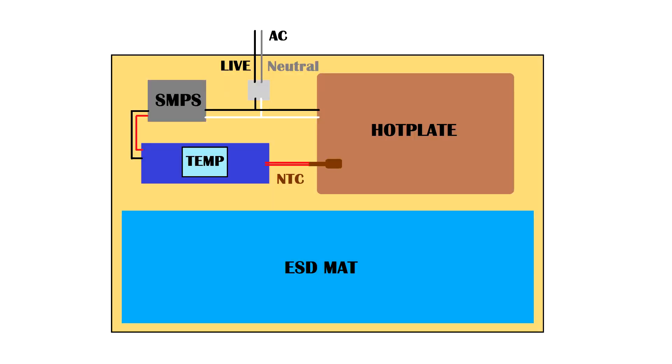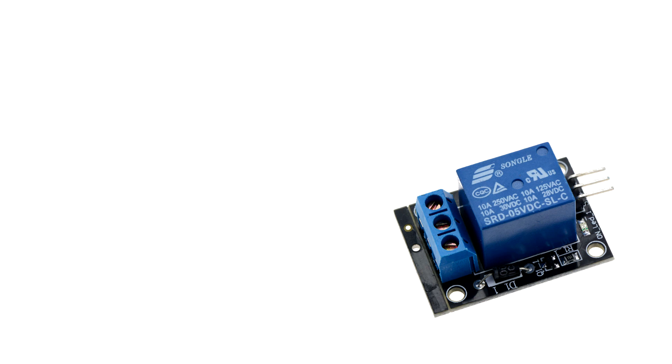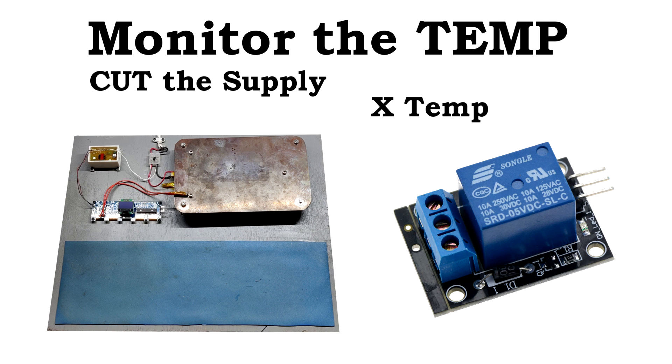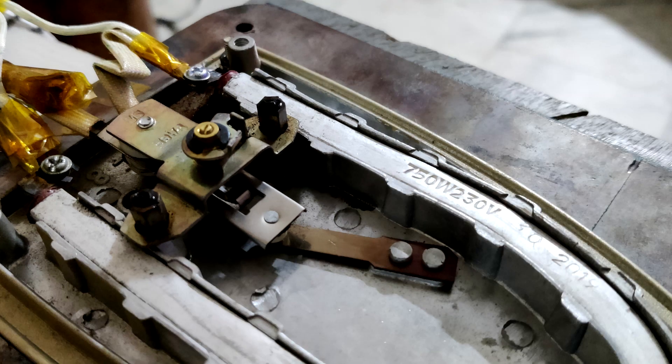Here's the block diagram of this hot plate project. The hot plate is powered directly from AC supply — no relay has been added to the hot plate line for power cutoff or control. The reason is simple: adding a relay means we need to monitor the temperature and cut the supply whenever the hot plate reaches a certain temperature, then reconnect when it cools down. On the iron element there's a mechanical thermostat.